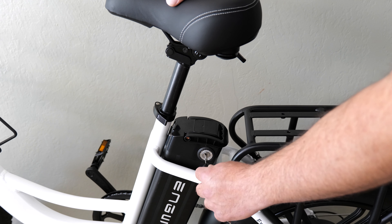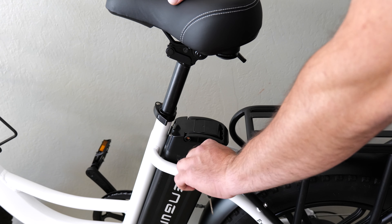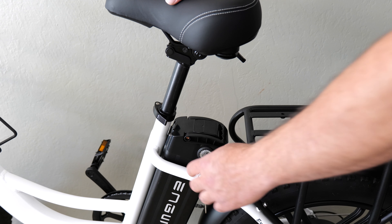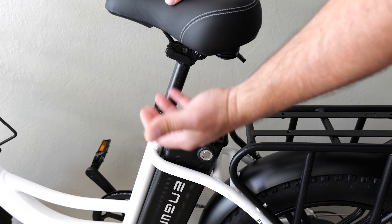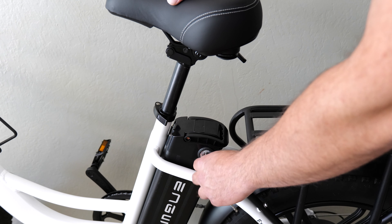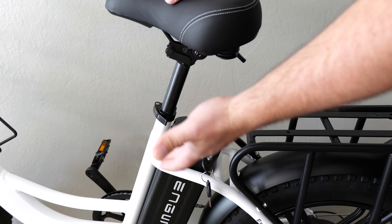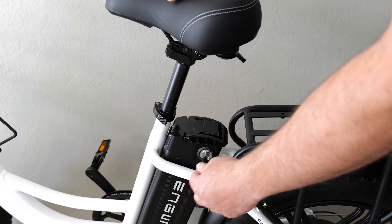In order to use the pedal assist feature, you do need the key. You insert it and turn it. When it's engaged, you can't remove the key, but you can turn on the bike and use the pedal assist. When you're done, take it off and you're good. Even without the key, you can ride this thing like a normal bike. But keep in mind, if you leave it somewhere unattended, someone in theory can come and steal it even without the key. The key is really just to use the pedal assist feature.